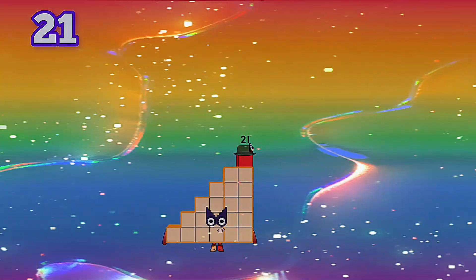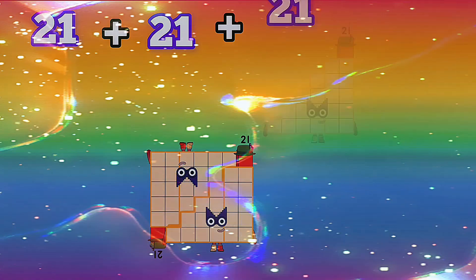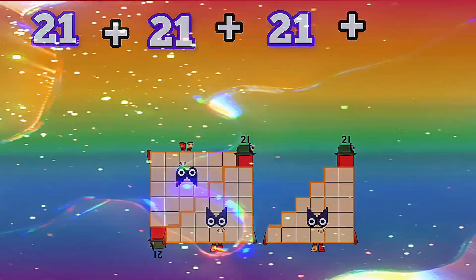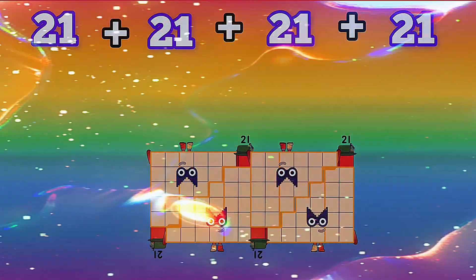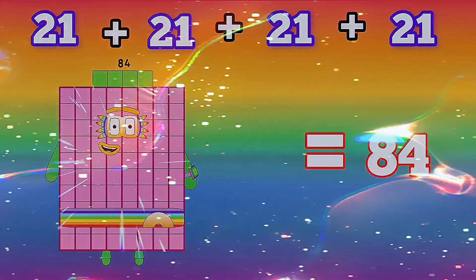21 plus 21 plus 21 plus 21 is equals to 84.